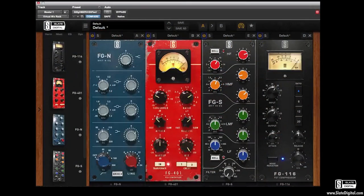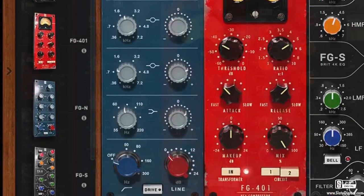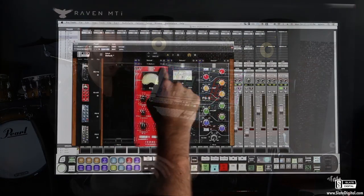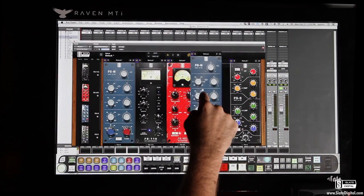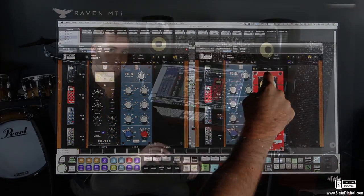Hi, I'm Steven Slate and I'd like to introduce you to the Virtual Mix Rack. The Virtual Mix Rack is our new modular platform that will allow you to work faster, more intuitively and more creatively. With VMR you can create the channel strip of your dreams or even several channel strips for different tracks. Let me show you some modules from our mix bundle.